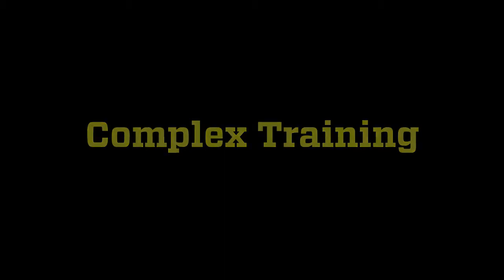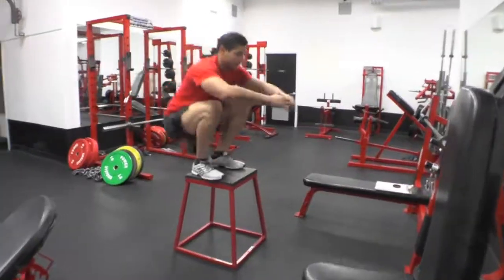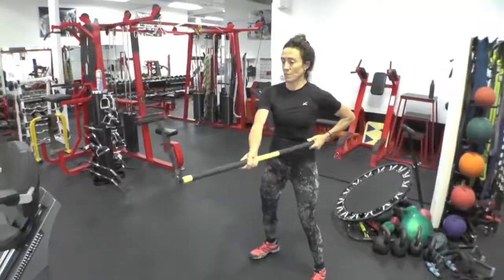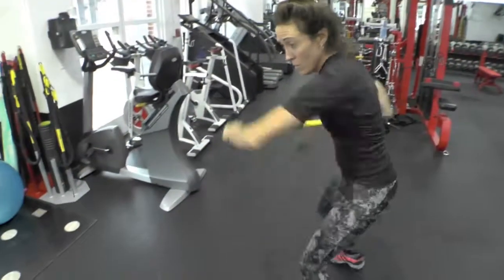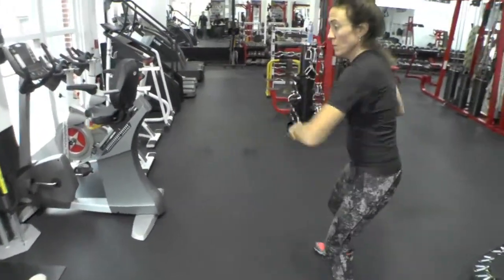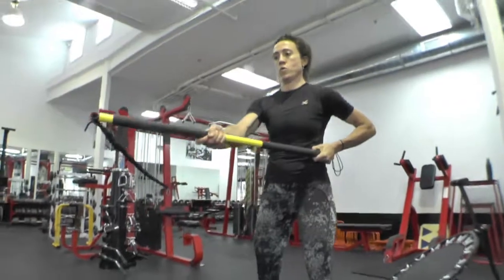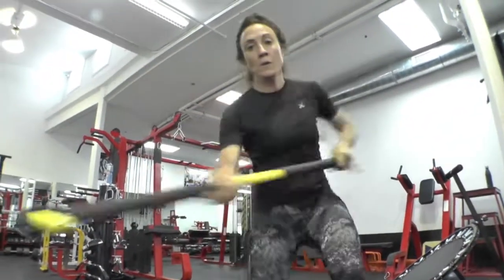One technique widely used in power training circles is complex training. Complex training employs one set of high-load exercise followed immediately by a set of an explosive movement pattern. This can be accomplished on an ABT system by performing a torsional buttressing task immediately followed by an explosive rotational movement pattern. A study by May in 2010 found that complex training increased power development in division one collegiate athletes.